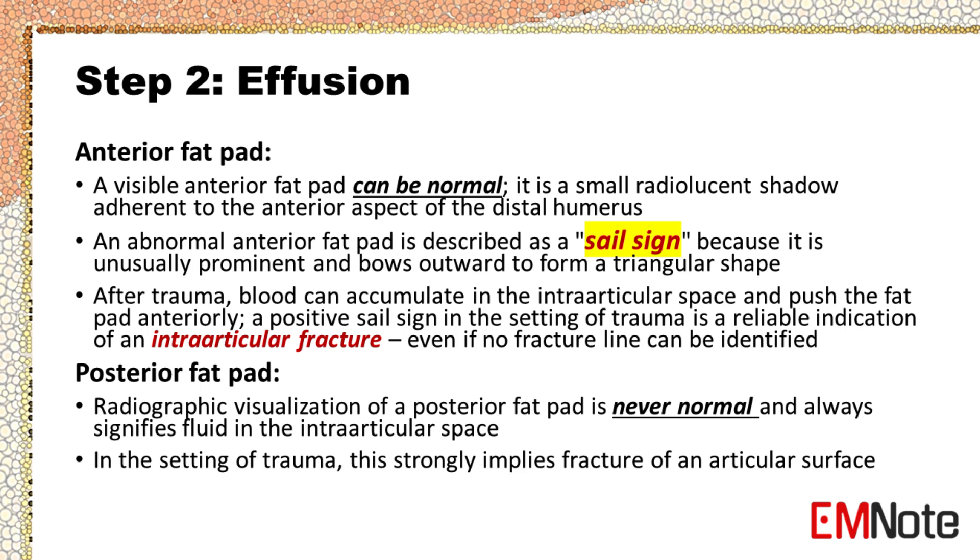Step 2 — Effusion. Check for raised fat pads. A visible anterior fat pad can be normal — it is a small radiolucent shadow adherent to the anterior aspect of the distal humerus. An abnormal anterior fat pad is described as a sail sign because it is unusually prominent and bows outward to form a triangular shape. After trauma, blood can accumulate in the intraarticular space and push the fat pad anteriorly. A positive sail sign in the setting of trauma is a reliable indication of an intraarticular fracture, even if no fracture line can be identified.